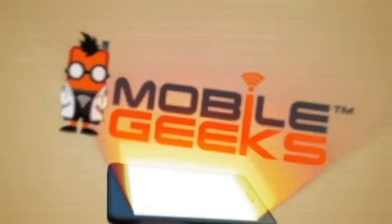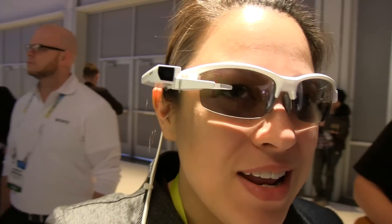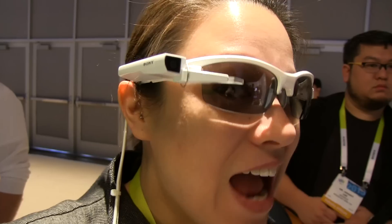Mobile Geeks coverage of CES 2015 is brought to you by ASUS. Nicole Scott here from Mobile Geeks at CES 2015 down at the Sony booth. In this video, powered by ASUS, I'm checking out a new wearable. It's clearly on my face — it's the Sony Smart Eyeglass Attach.